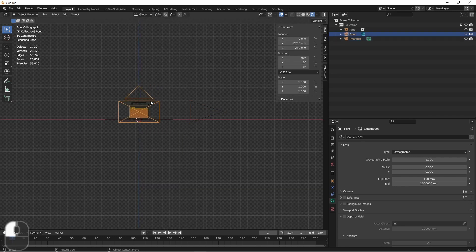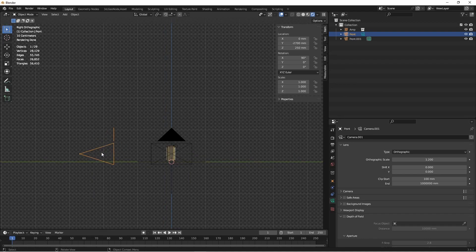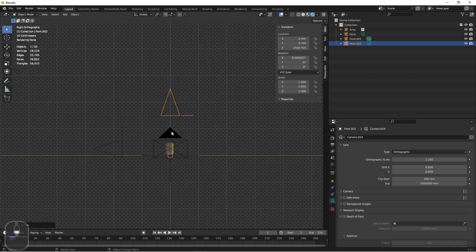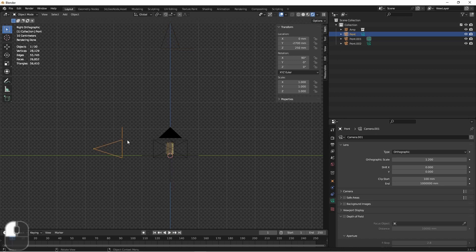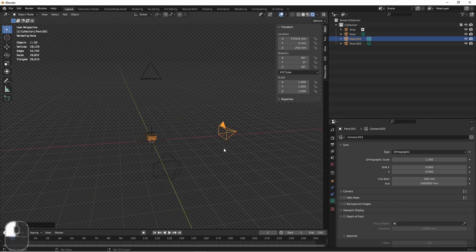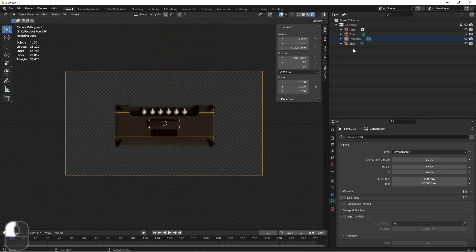Finally, I'll duplicate my camera again, go into side view, and do the same thing, but this time aligning it on the Z axis. Rotating it down, so my X and Y are at 0 and my Z is at positive 2500. Again, it doesn't really matter how close or far away it is. So just to get them out of the way, I could move this one up, this one back, and this one over. So I've got my front camera — I'll call this one Side and I'll call this one Top.